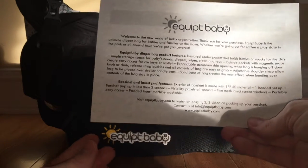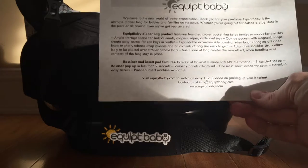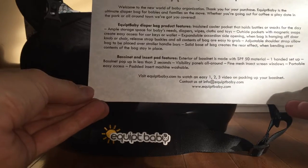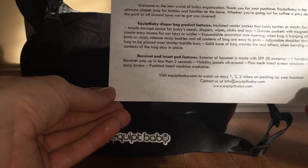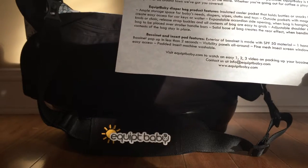I'll touch on the bassinet later, but I think it's an awesome idea — really interesting design. It definitely takes practice getting used to. There is a video on their website, but in my opinion there's a video that's a little bit better, also done by them on their YouTube page. After a lot of practice and some failed attempts, it's tough until you figure it out. It's not something you can do one-handed.